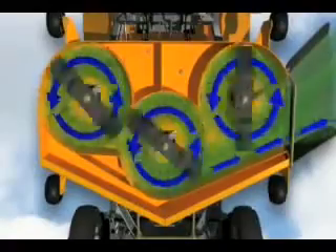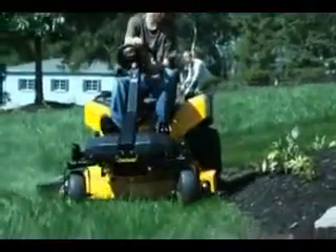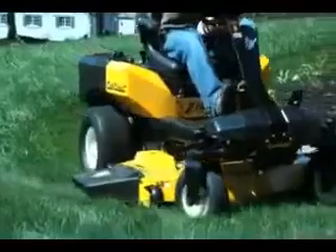Every inch of the Z-Force's heavy-gauge, welded steel cutting deck has been engineered to make sure you get unsurpassed airflow, blade overlap, and quality of cut every time. And its professional-grade engine is powerful and reliable to take care of the thickest grass, wet or dry, on diverse terrain.